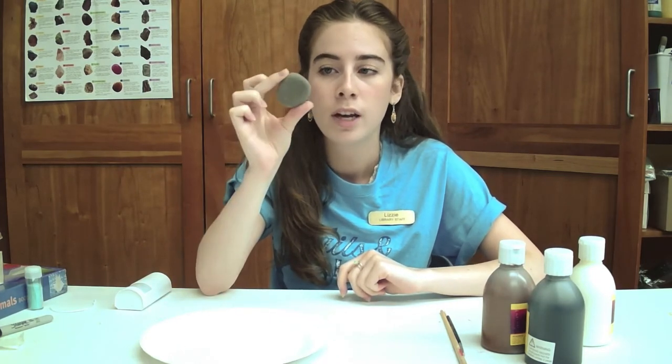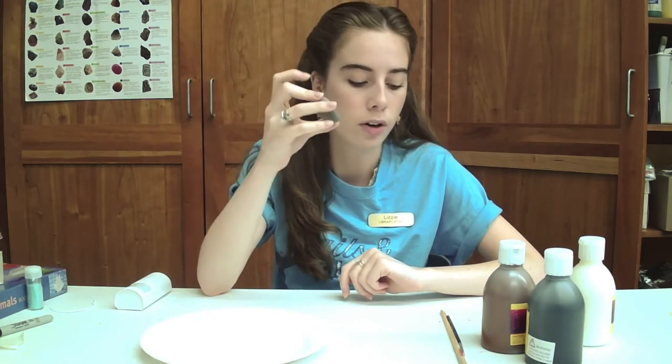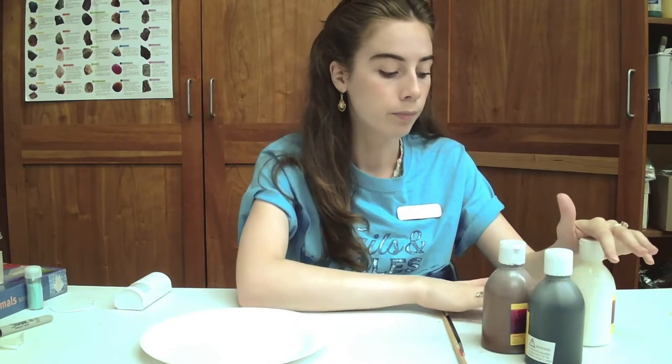All you're going to need is a rock, preferably a nice flat one just to make it a little bit easier. It doesn't matter the size — if you want to make it bigger that's great. It will be harder to paint and get the little details the smaller it is, but if you want to do that task that's totally fine. And then some paint — I have some acrylic paint here because I think it stays really nicely, but you can use outdoor paint which is really great, especially if you're going to put it outside. I would recommend that.